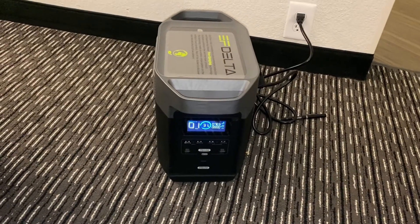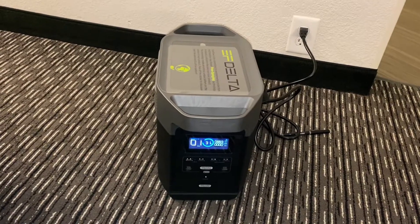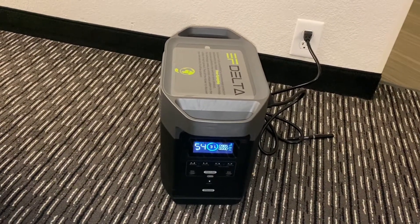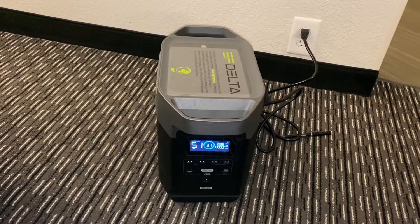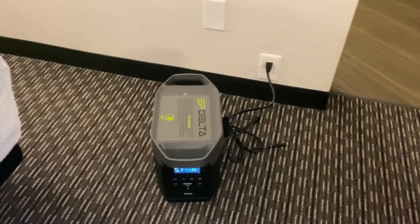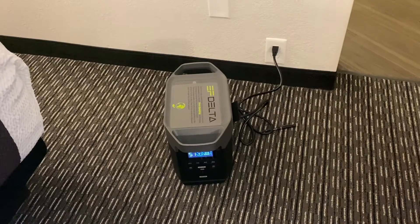It started at 30% and it's at 31% now and it's charging. I can hear the little fan on it — it's cooling down the components. Let's see how it goes. I'll be back and we'll do some practical tests later, but I'm just getting this thing up and going.